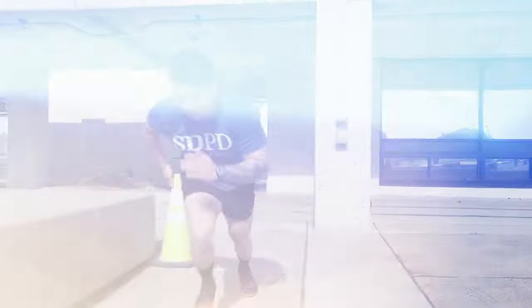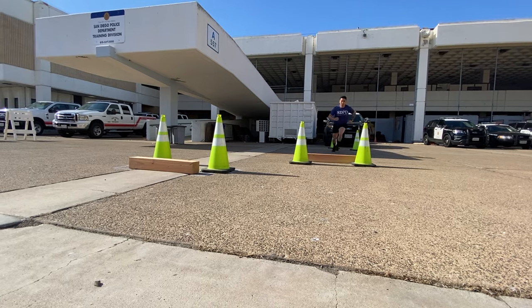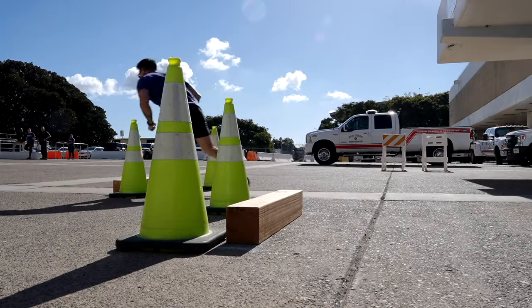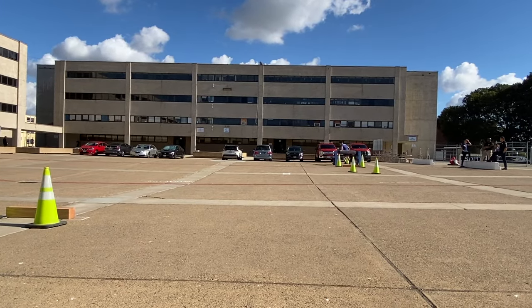This is the 99-yard agility course. This simulates a short foot pursuit that may occur in a parking lot. You'll be required to make frequent changes in direction while running as fast as possible. There are cones you need to step over and not touch.